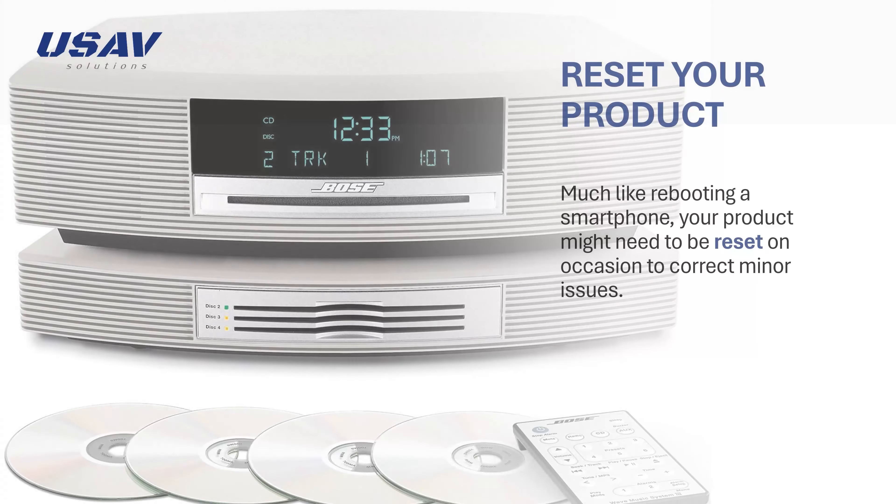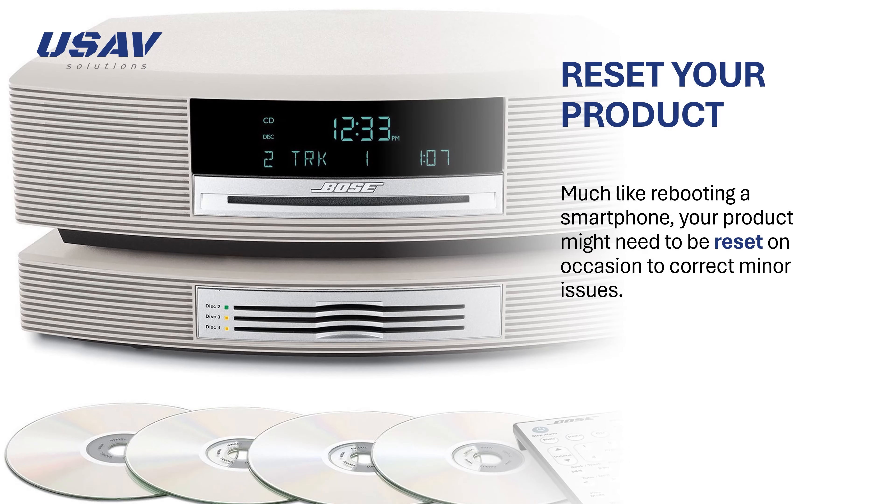Reset your product. Much like rebooting a smartphone, your product might need to be reset on occasion to correct minor issues.